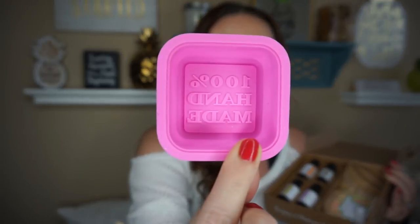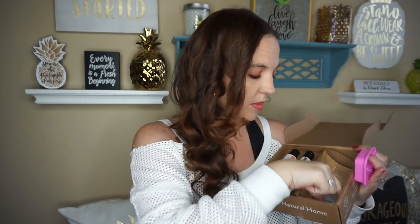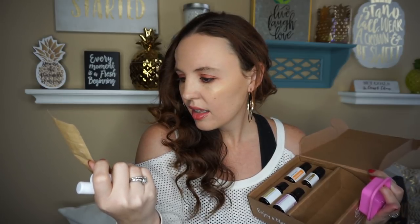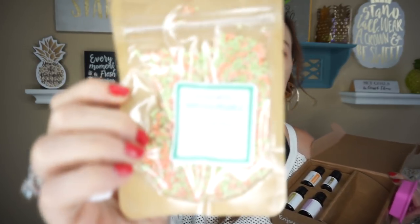It also comes with all your little goodies to make the recipes. It looks like we're going to make some type of soap — look how cute, it gives you a little soap mold. And then this looks like little chapsticks, so you can make your own chapsticks — it comes with two. And then inside here you have some little pearls, kind of like boba or bubble tea.